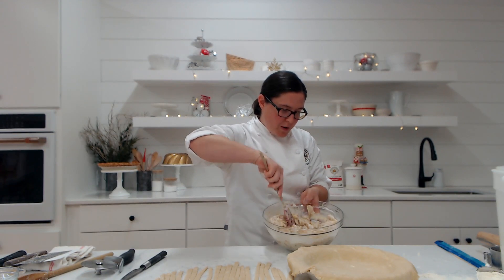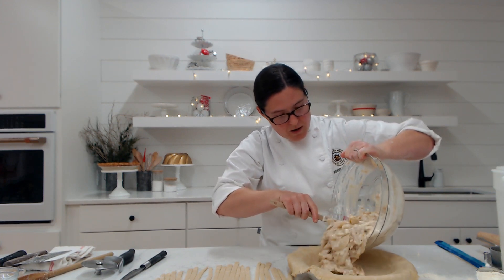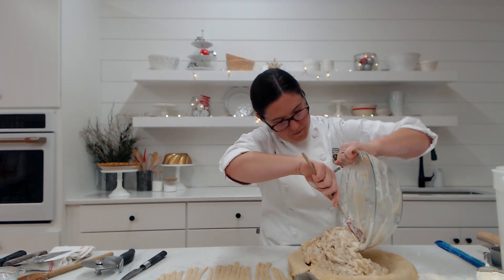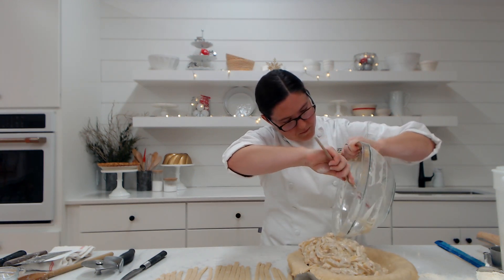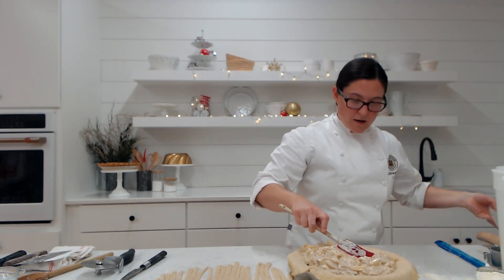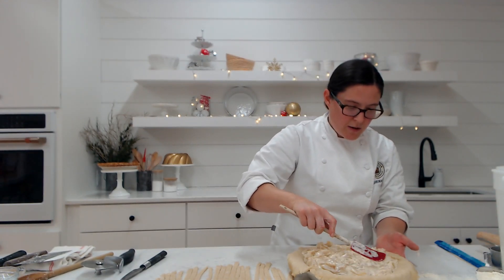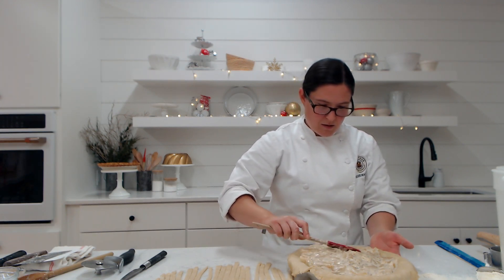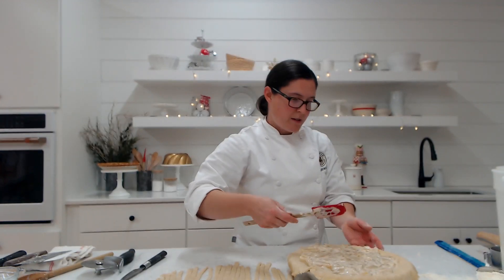Now I have my strips here. I'm going to bring my pie a little bit closer so that we can get our filling in there. I'll give the filling one more stir before I put it in, then get it right into our pie plate and even everything out so it's nice and flat, bringing it right to the edge of my pie plate.